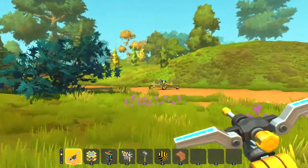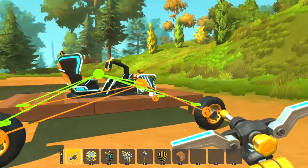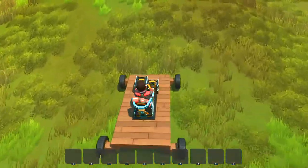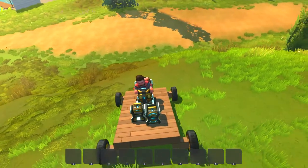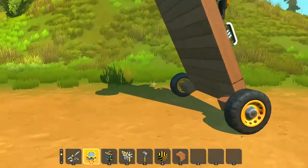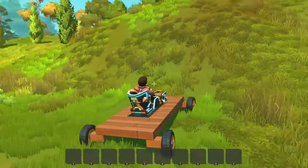I'm gonna show you this in practical use with this vehicle. Right now I have the gas engine hooked up. I'll have a little bit of run-up and go up this hill — see, we make it up that hill pretty easily.